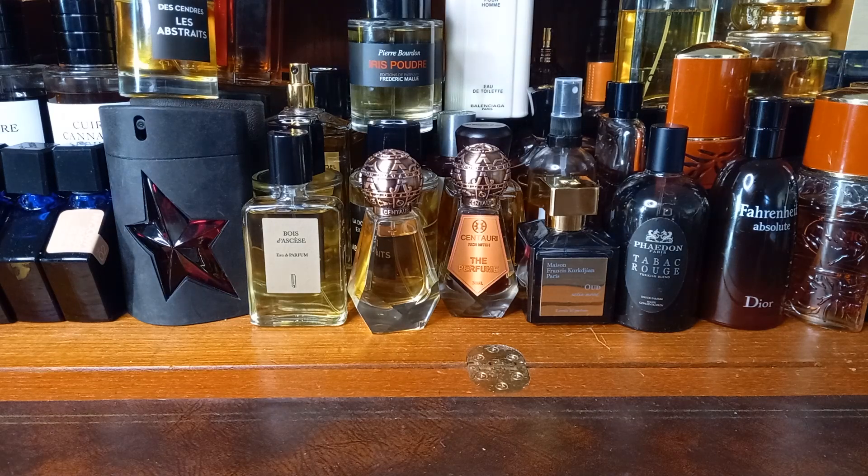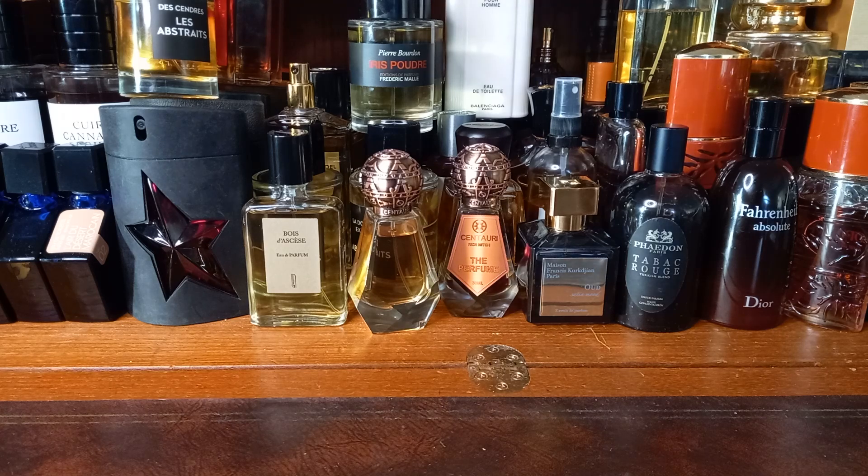I bought these fragrances last year, which was, again, less than two weeks ago, and I received them a few days ago. But I couldn't unbox them and do first impressions because of my sense of smell. I was going to do an unboxing video on the day I got them, which is what I usually do. But I couldn't because I couldn't smell them, which is a bit pointless.